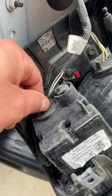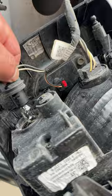You can twist out the brake light on the top or the reverse light on the bottom. Simply turn counterclockwise and they pull out.